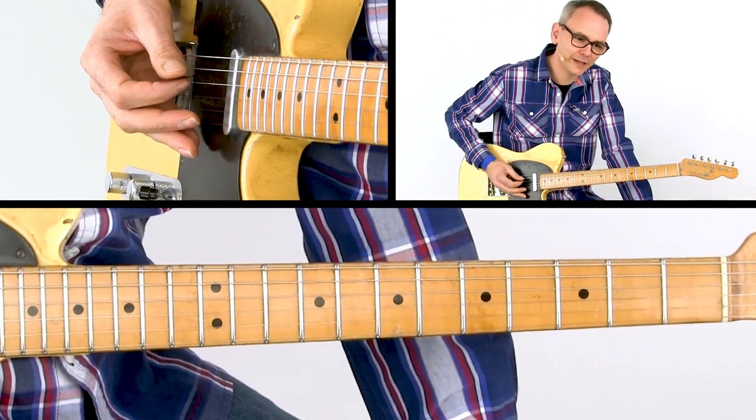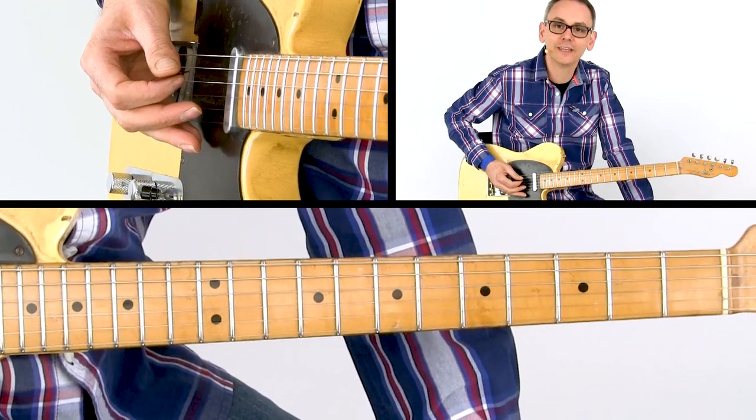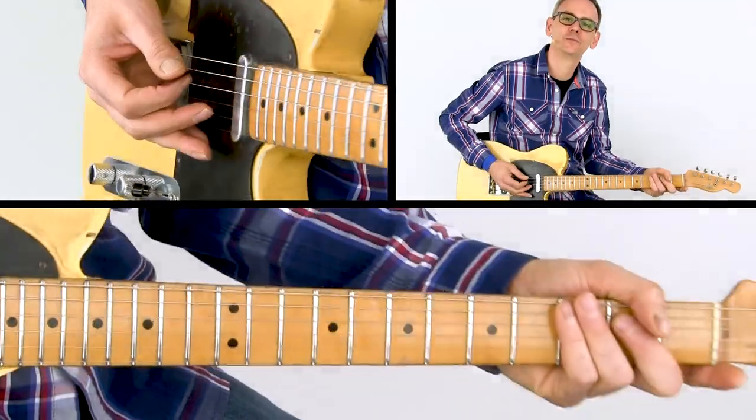The rest of the lick mainly consists of the notes of the A major triad. We just add the nine on the A string. Let's move on.